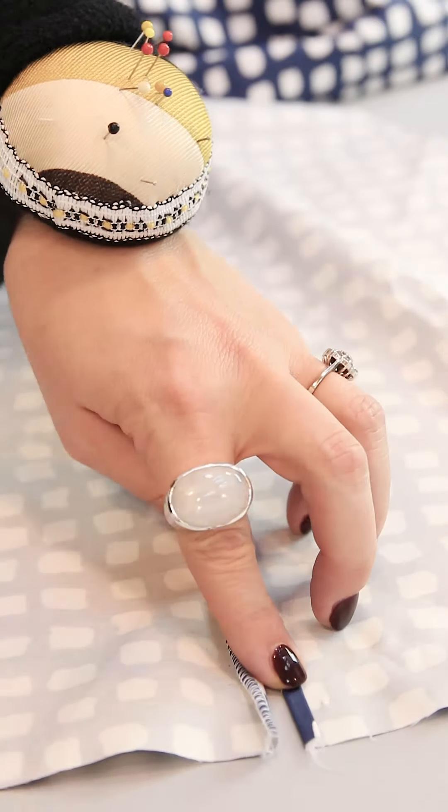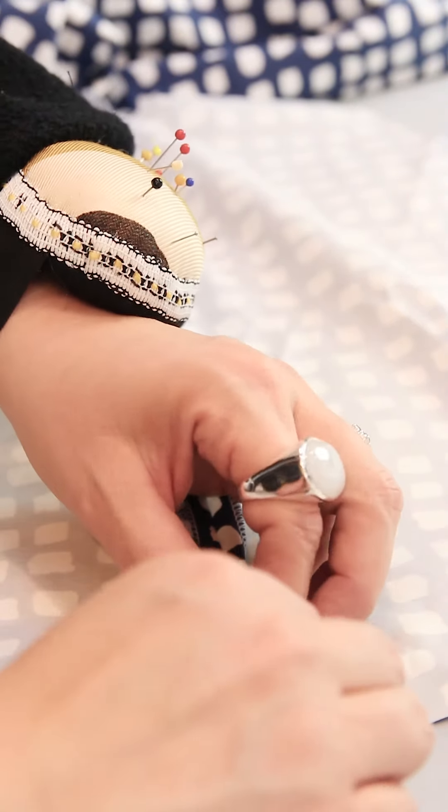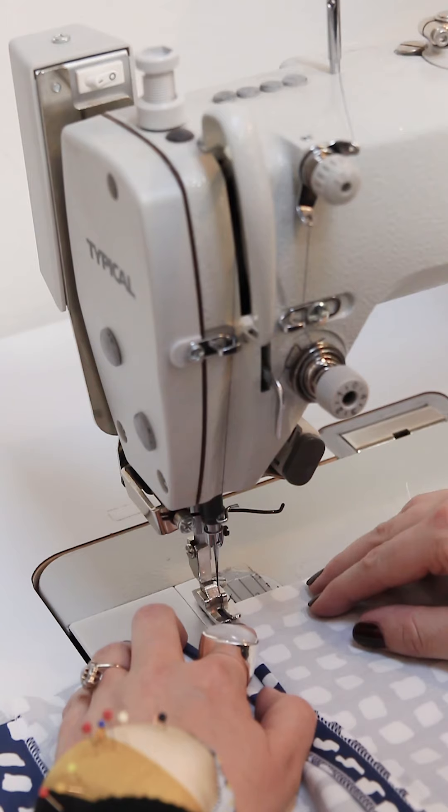Now you have to press the seam. This is the sleeve slit and you have to make a double fold with 0.5 centimeter, exactly the same as the hemline. Press and then sew.